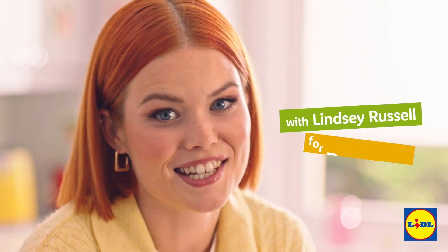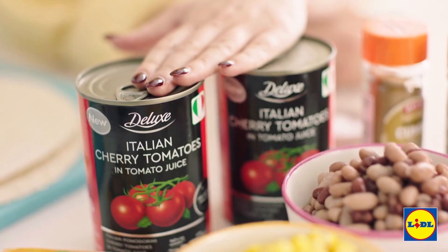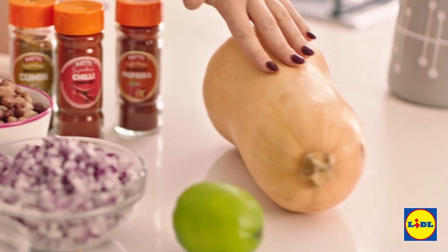If you fancy a meat-free meal you're gonna love this — we've got just the dish for you. It's a Mexican bean pie. I've been out to Lidl and picked up some of their award-winning veggies: beans, sweet corn, some tinned tomatoes. Of course it's a Mexican meal so I've got some lime and a butternut squash. So let's get started.